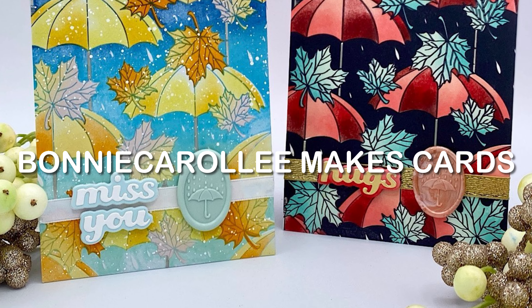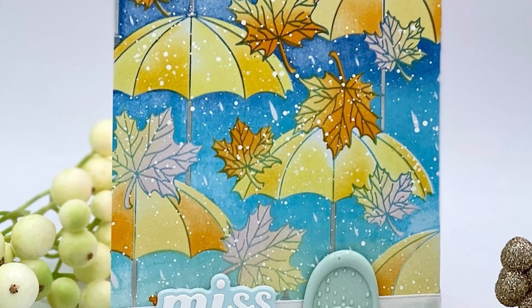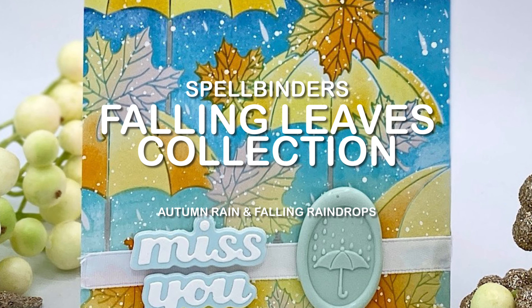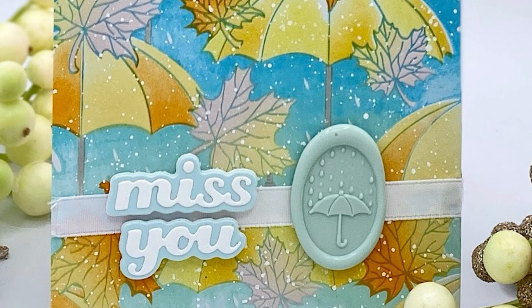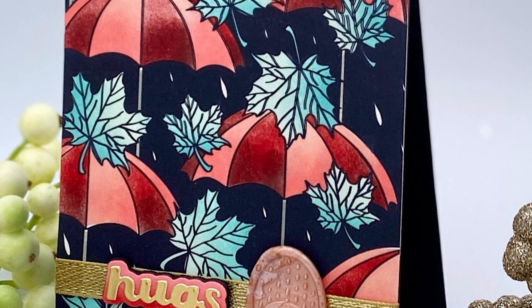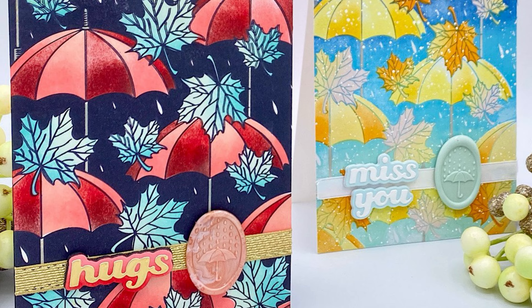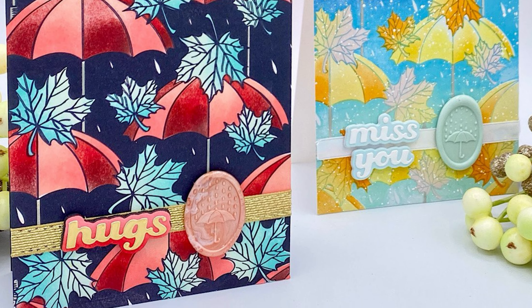Hello everyone and welcome to my channel. I have two cards to share with you from Spellbinder's Falling Leaves Collection. They feature the Autumn Rain Better Press Plate with the Coordinating Stencil Set. These unique and pretty cards are finished off with a Wax Seal Falling Raindrops.